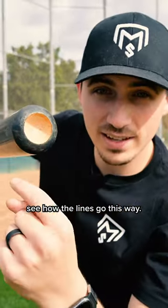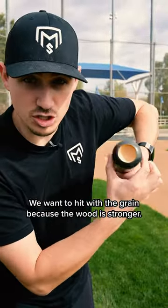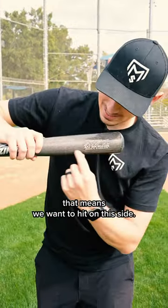Look at this cap. See how the lines go this way? That's called hitting with the grain. We want to hit with the grain because the wood is stronger. So based on the grain going this way, that means we want to hit on this side.